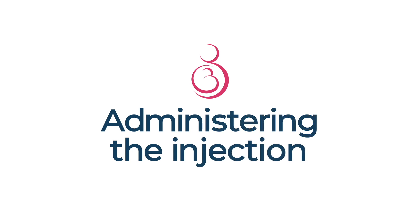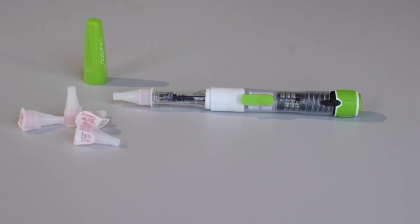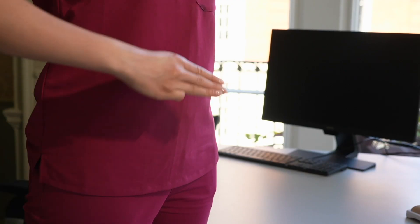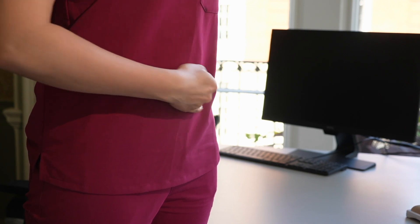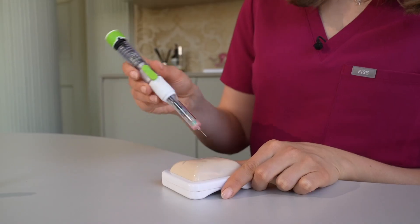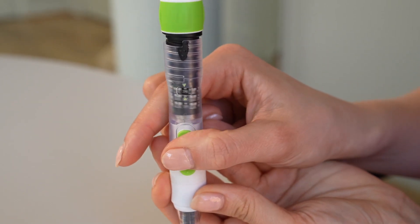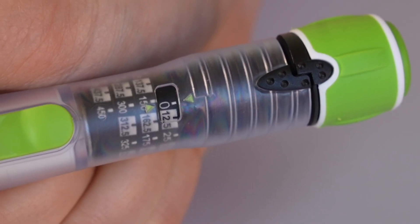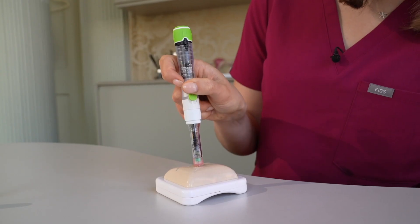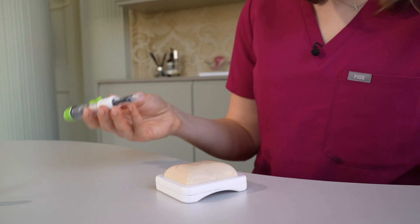Administering the injection. Overleap is a subcutaneous injection and is best administered into your abdomen. Locate the area to inject by placing three fingers below your belly button and pinching the skin in this area. Insert the needle at 90 degrees, push the injection button in the direction of the needle and hold it. Press down until the indicator dose is zero. Hold for a few seconds to allow for absorption, then remove the needle. A small drop of fluid or blood is nothing to worry about.